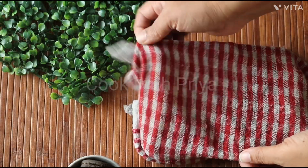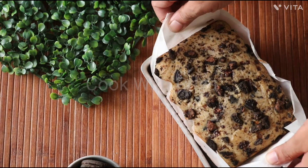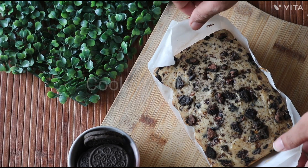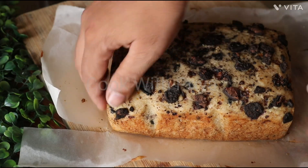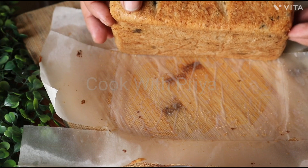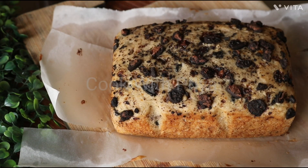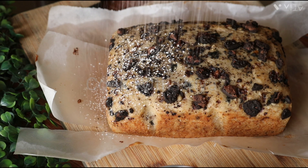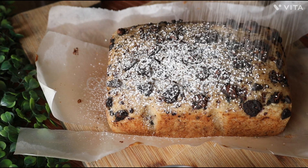Once it has cooled down to room temperature, gently pull out the cake while holding the parchment paper. Let it cool down completely — look how nice and soft it turned out! Now dust some powdered sugar on top and cut it into desired shapes. Our Oreo Vanilla Cake is ready.